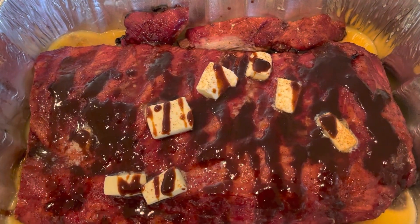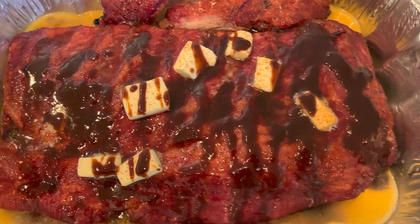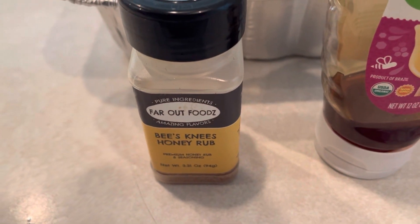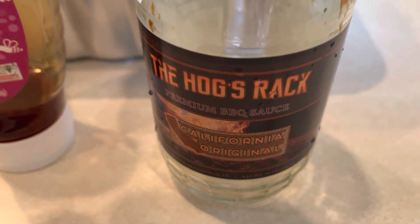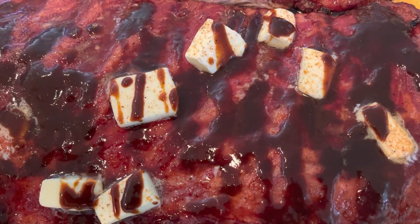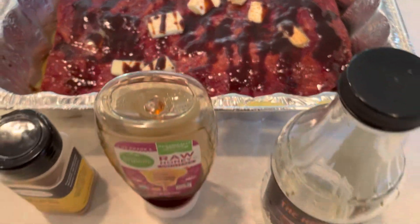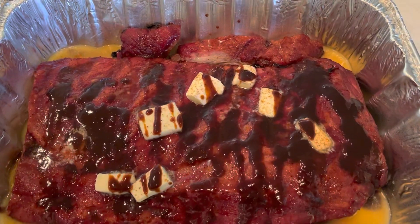Spare ribs are off the smoker after about three hours — we're at 165. We've put these in the pan with a little orange juice, some butter, some more honey, hit that again with the Bees Knees from Far Out Foods, and a little bit of California Original from Hogs Rack barbecue sauce — that stuff is amazing. Thought I had some brown sugar but I used it all when I made the jerky. The Hogs Rack has some brown sugar in it, so that should be okay. We're gonna get these back on the smoker, cover them up, and keep them on there for another couple of hours.